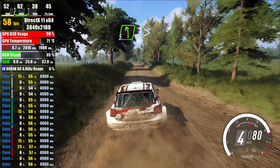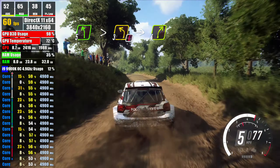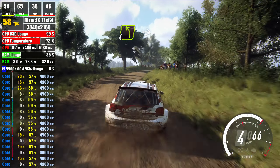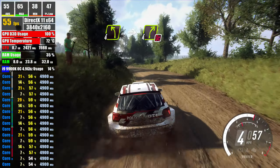5 left of a crest, extra long, caution tightens 3, into 4 right long, into 4 left, into 4 right, don't cut, 120,